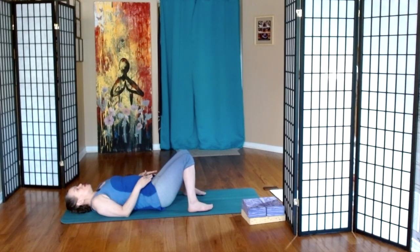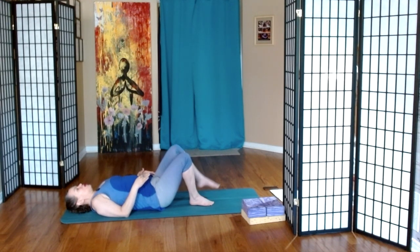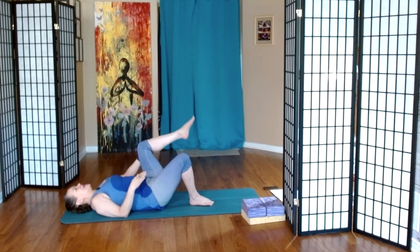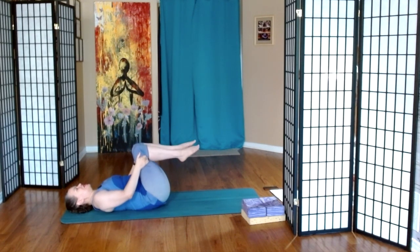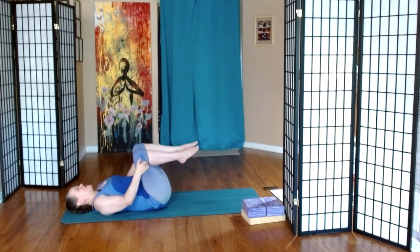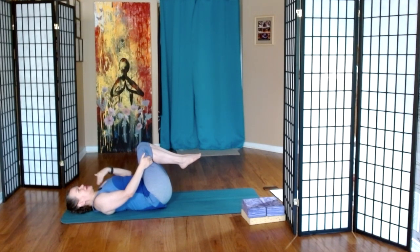And then we'll toe-heel the feet in line with our hip bones. We're going to bring the knees to the chest, hands just behind the knees, rocking side to side a couple of times. And then what we're going to do is on an inhale, extend our arms by our ears. On an exhale, we're going to extend the legs down, and then we'll bring the legs back and the arms back.